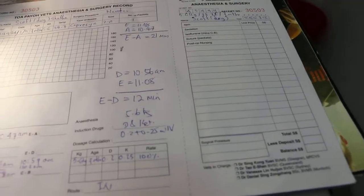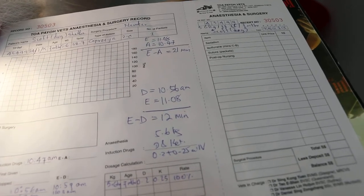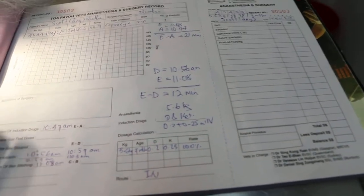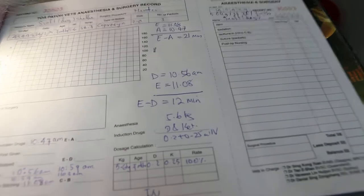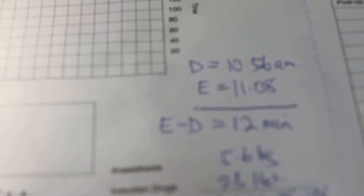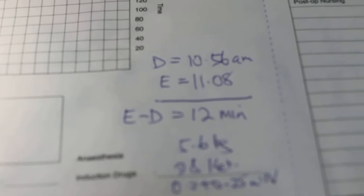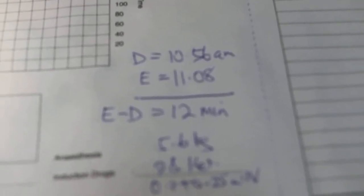From here, point E is the completion of the skin stitching, and point D is the first incision. The time between them is 12 minutes. This shows that the dog had no pain during the 12 minutes from the first skin incision to the completion of skin stitching. That means the surgery is 12 minutes.